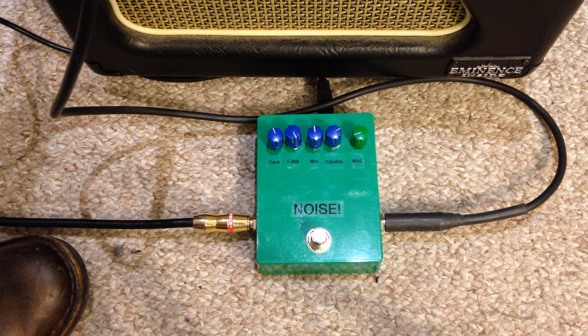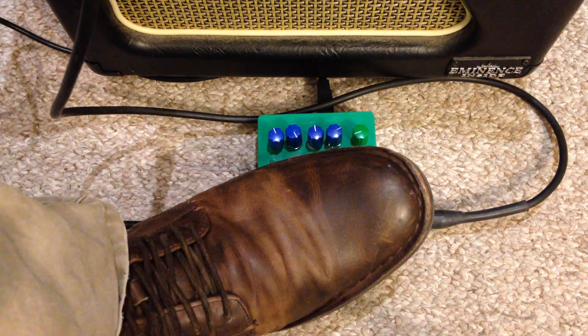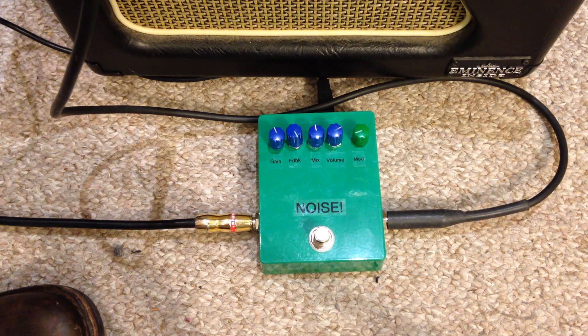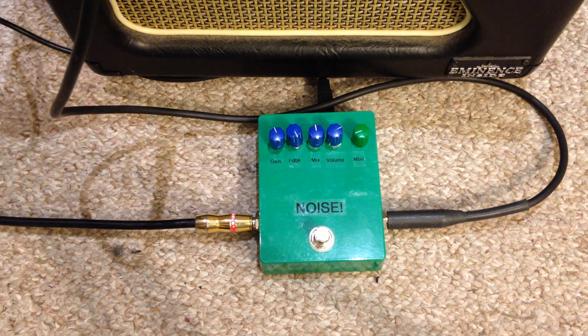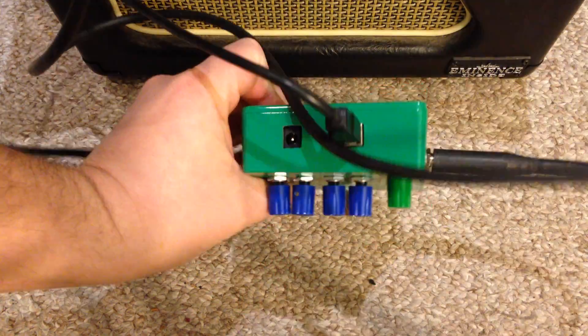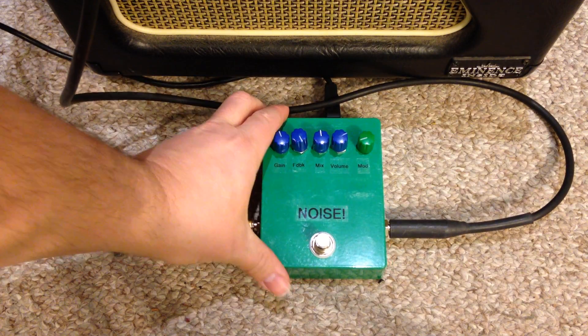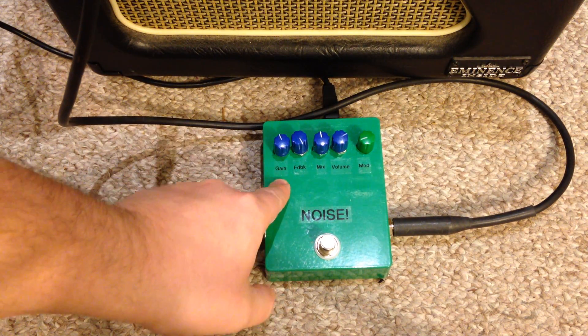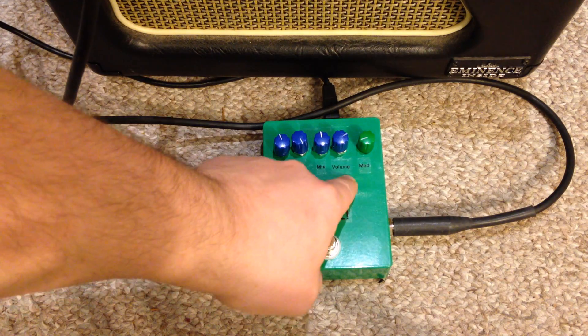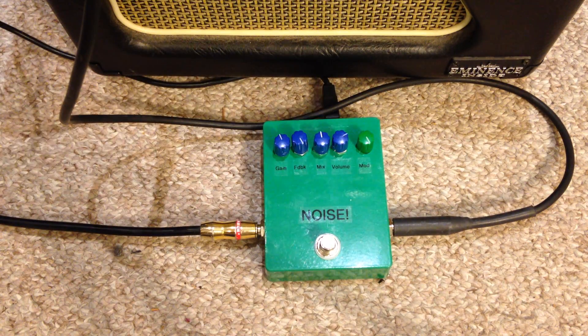This is my build of the Open Music Lab Stomp Shield, which allows you to play your guitar through an Arduino. And it sounds awesome. Both the Shield and the Arduino Uno are housed in a Hammond 1590BB style case. It's powered by USB, and it has a gain, feedback, mix, volume, and a mod to change parameters of your Arduino patch or library.